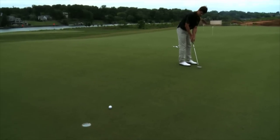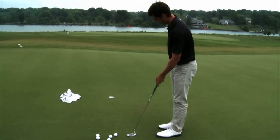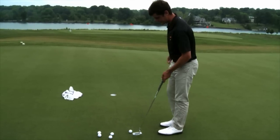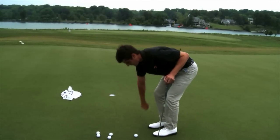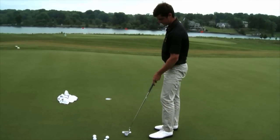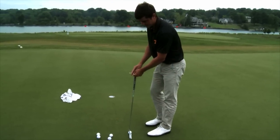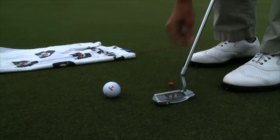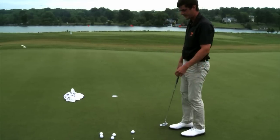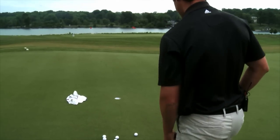What I do is I get about five feet from the hole, find a spot where it's a relatively straight putt. You put a ball down there and you take a tee and stick it in the ground so you know where the ball is going to be every time. Then you're going to take your putter and put it about one putter head behind the ball and stick a tee in the ground, just so it's about a quarter inch above the ground. Then you're going to step behind it and see where your line is.